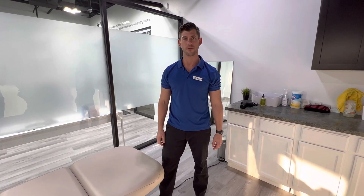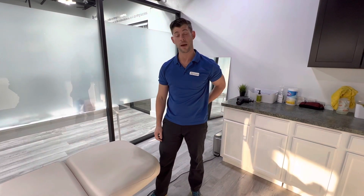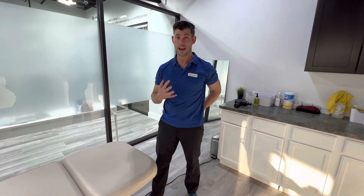What's up guys, it's Dr. Aaron McAnon here with Revival Performance Physical Therapy. Today I'm going to be showing you guys a stretch for your hip and the back of your butt muscle — what it's really stretching is your posterior capsule.